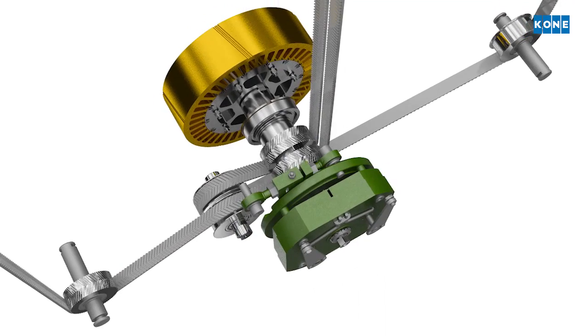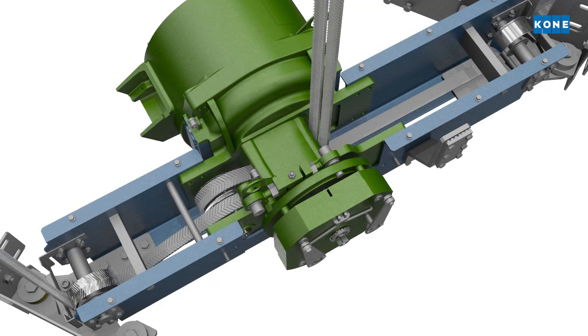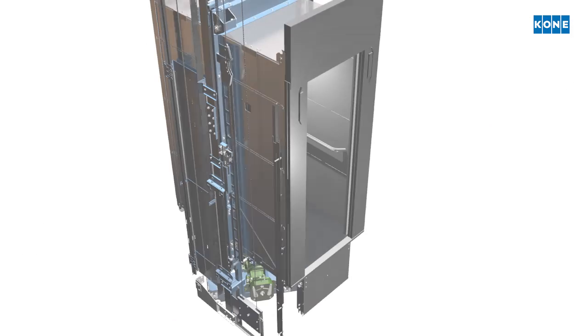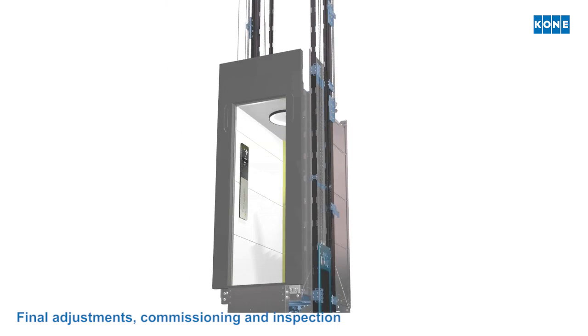So the elevator can be operated by its own motor power. When final adjustment tests are completed, the official elevator inspection can be carried out.